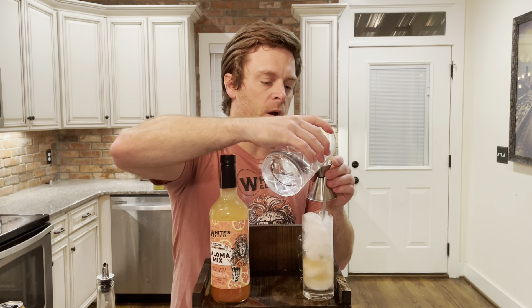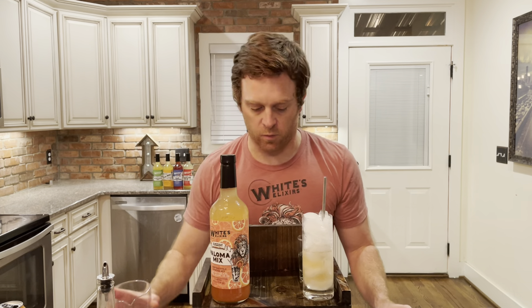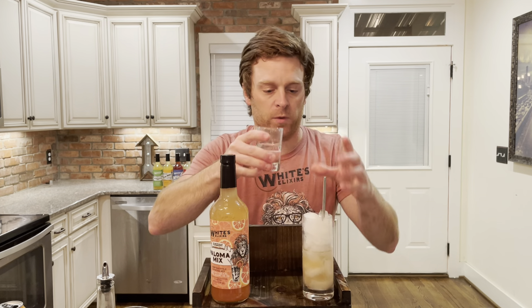We're gonna do one part tequila. You can do more, but it's always easier to add a little later. There's one part tequila. We're gonna top it with some club soda.